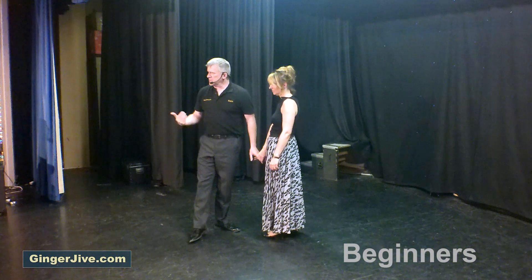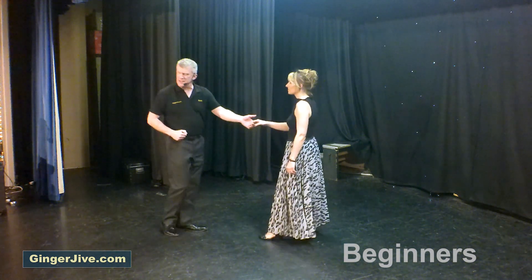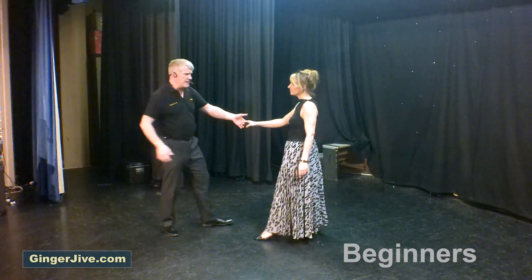So starting with our first move — guys left, ladies right — in nice and close, hands down at waist level, pushing away with the back of the hand as we both take a step back. Draw the ladies into the side.